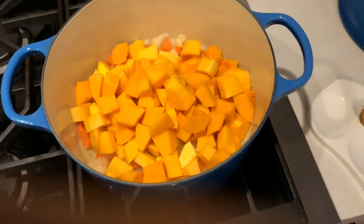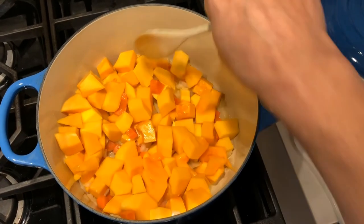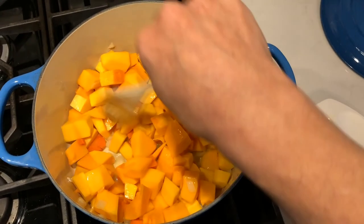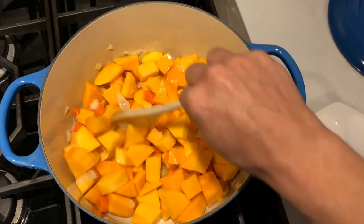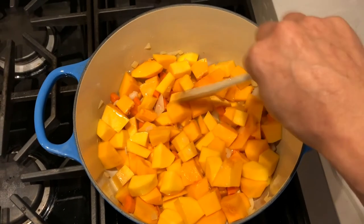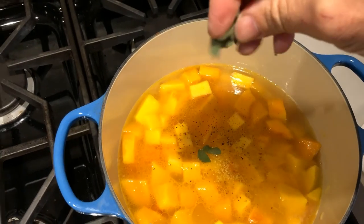Now let's add the squash to the olive oil and carrots, and coat each piece of squash in the oil. Mix this around — the heat is still on the pan. I'm going to add just enough liquid; it could be vegetable broth, chicken broth, chicken stock, or water — just enough to cover all the squash. We'll mix this up, and add salt and pepper.